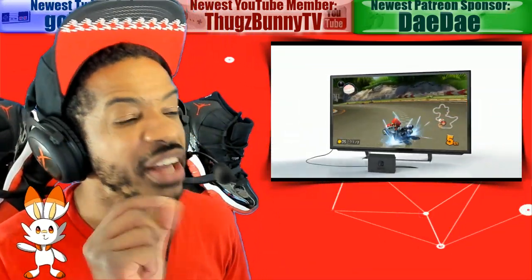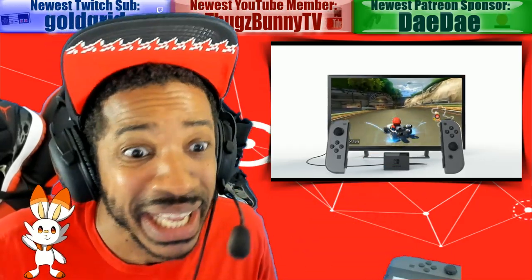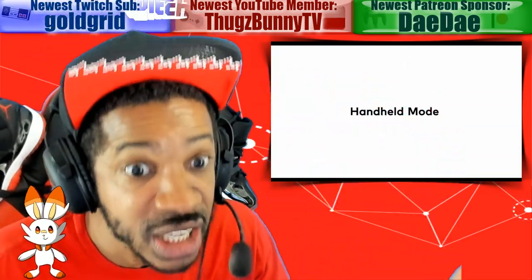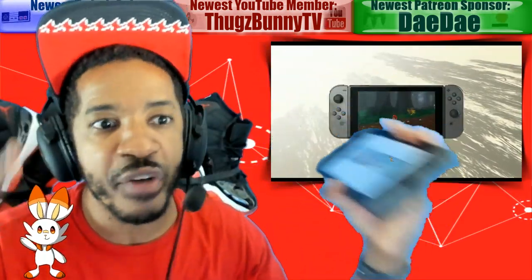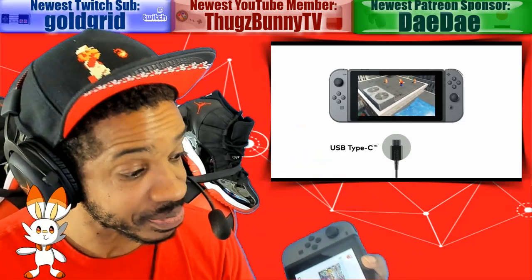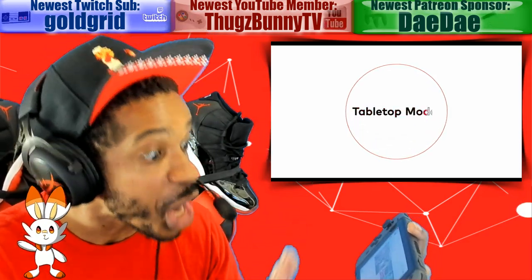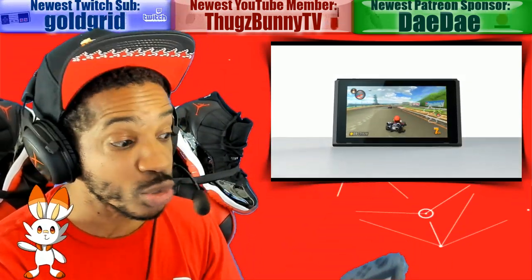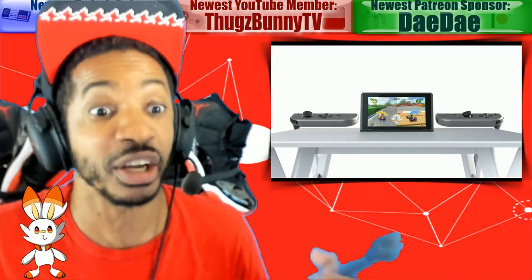I'm leaning more towards the new Switch version 2 probably having a different display than the OG Switch. And it makes sense when they describe this screen as low energy consumption — why is the battery so much better from this Switch versus the OG Switch? We do know it's a different system on chip, but better screen consumption makes perfect sense as to why the battery is so much better on this device.